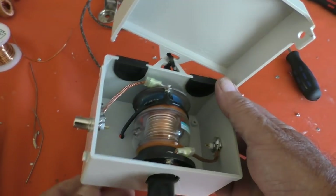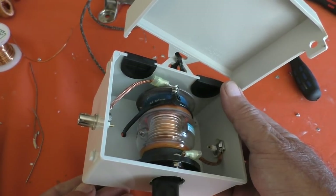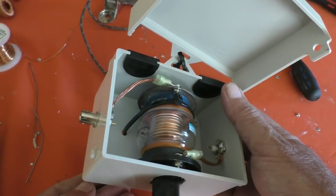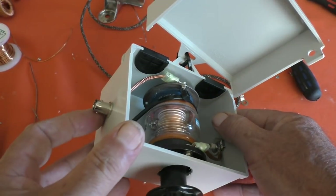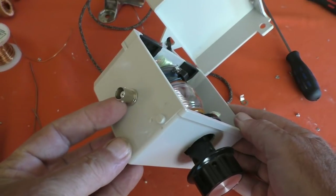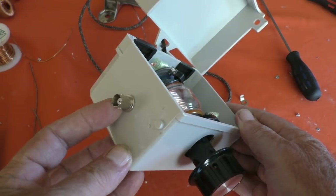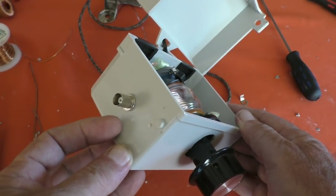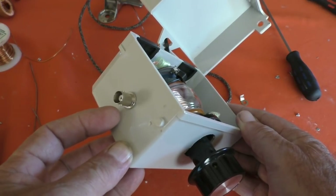He uses it with his FT817, so I thought okay, well I'll make something a little bit meatier that can be used with an FT857, but I put the BNC connectors on it because if we're out and about and he's got his mag loop and his 817 with him, I could have my 857 with me and just try connecting it to his RG58 magnetic loop antenna.